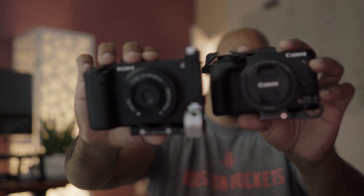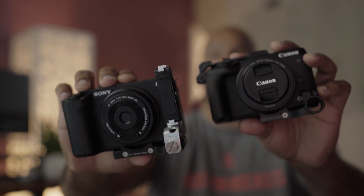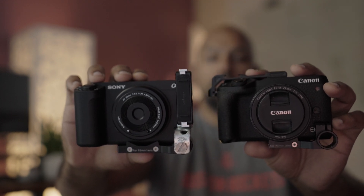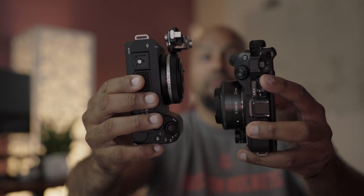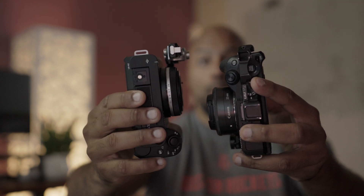I was looking for something that could upgrade and replace this with comparable support. The closest thing in terms of size was not the ZV-E10 but the ZV-E1. If you notice, in terms of height, width, and thickness they're actually very similar. And this is with the Viltrox 28F4.5 — it actually looks even more compact.